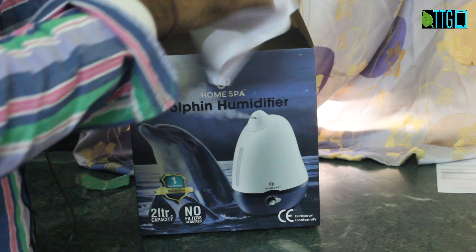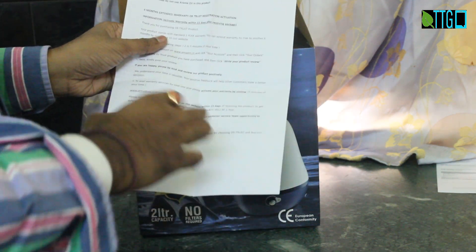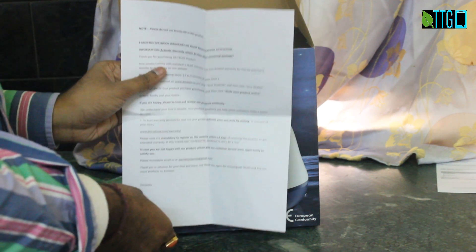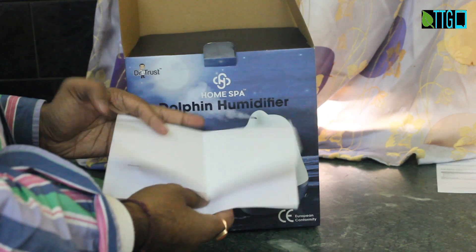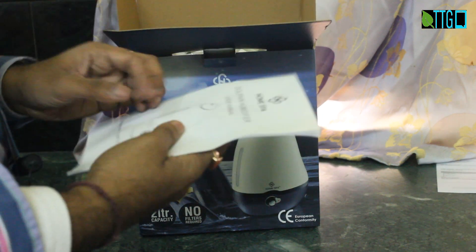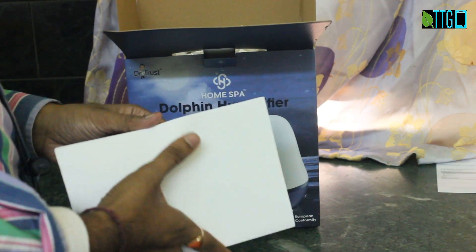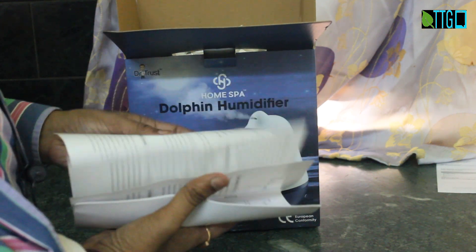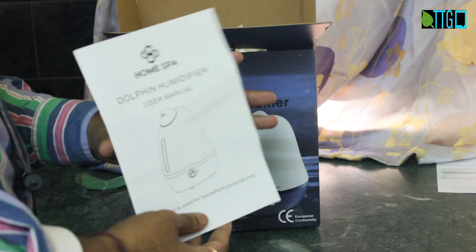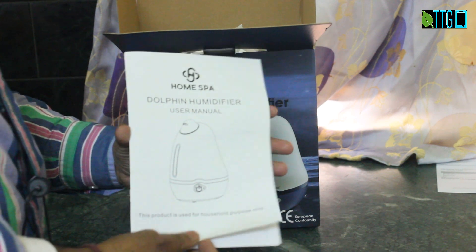This is the warranty paper — it has a one year warranty. To extend that, you need to go to the website DrTrustUSC.com/warranty. This is the instruction manual, which explains how to operate it, how to fill the tank, and all the procedures. I will show all of that in this video and also provide my review of this humidifier.